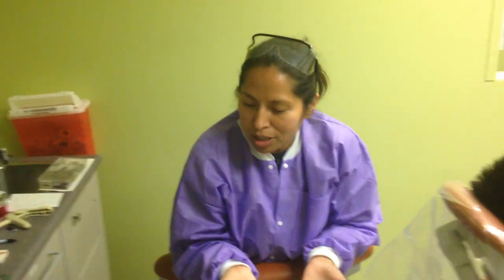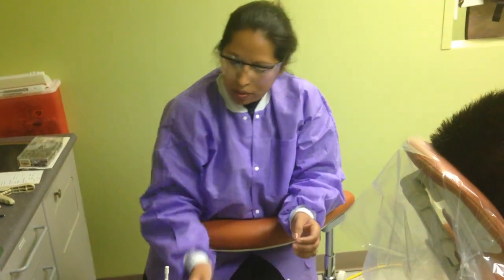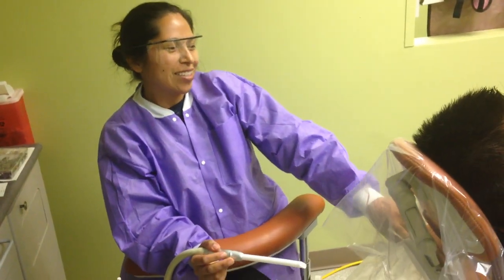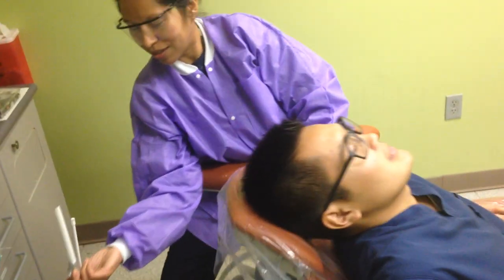When she's ready to start drilling, you have your PPE on — your goggles, your mask, your gloves, your lab coat. Kind of position yourself.